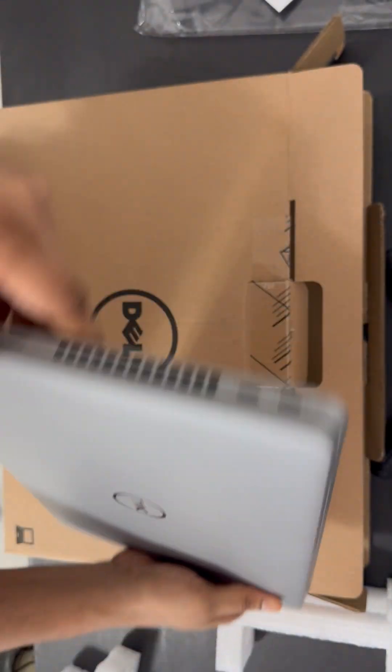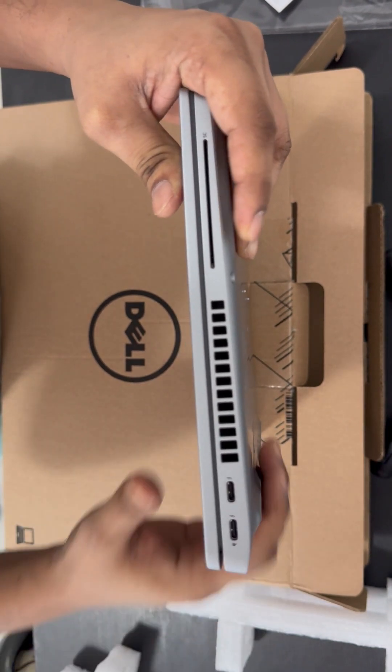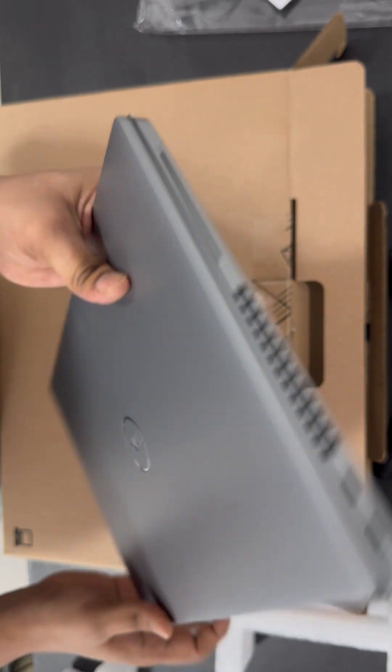And on the left-hand side you can see two USB Type-C ports — one is for the charger and the other you can connect a Type-C cable. And on the bottom of the left-hand side you will see the SD card reader. That's it.